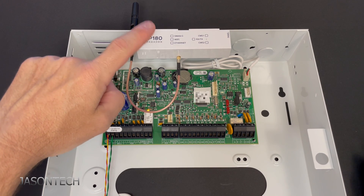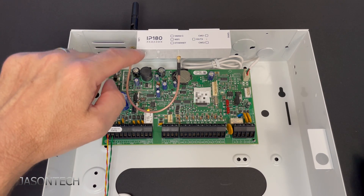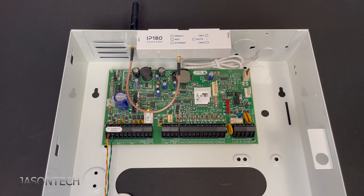This does have a personal hotspot which we have to connect to. If you've got your cell phone, just look for the IP180 — it's on there. I'm going to use a computer, so let's go to the computer for the next part.